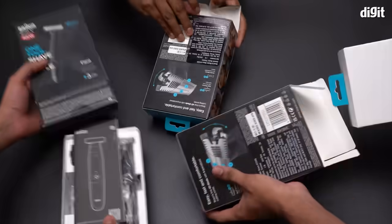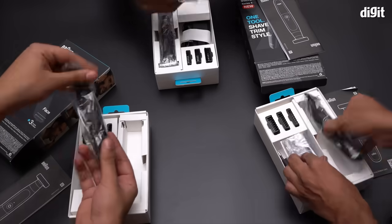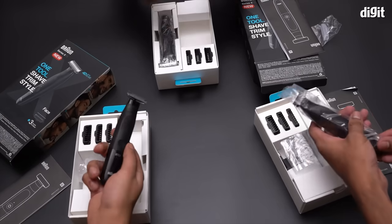We gave the Braun XT3100 to three Digit employees. All three of them have a look that they'd like to sport. Prateek likes a nice faded trim and wants a trimmer that can help him get that style. Vasan wants his beard to look prim and proper with angled cuts. And then there's Rishi — he prefers a clean shaved look and needs a trimmer that will help him quickly get that perfect style.